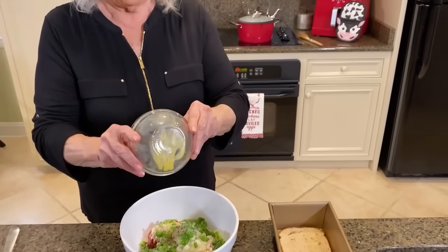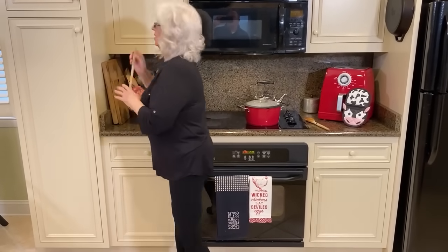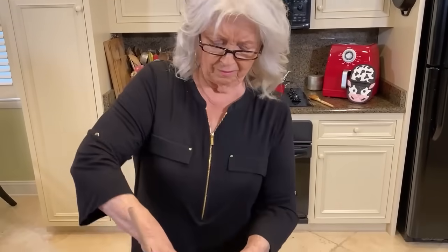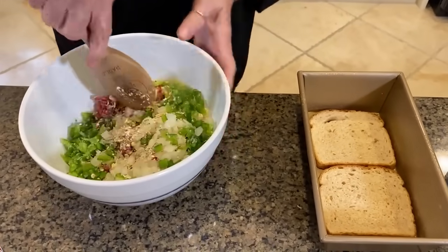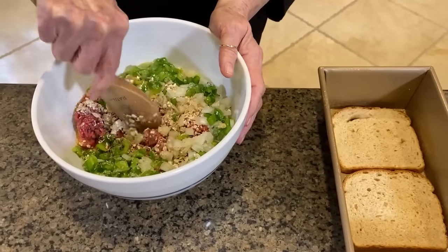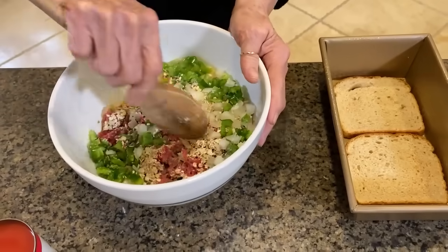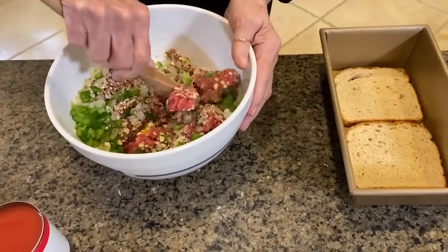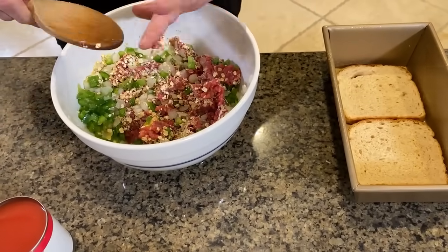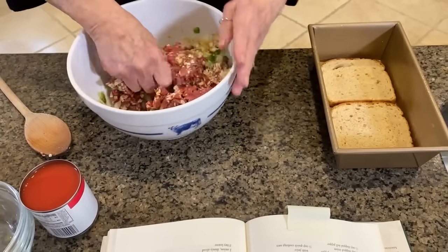I want to know what y'all are doing out there. Because I don't get out much anymore. I really do want to hear from you. We started years ago — when I say we, I mean my family — started using oatmeal as a tightener for our meatloafs.